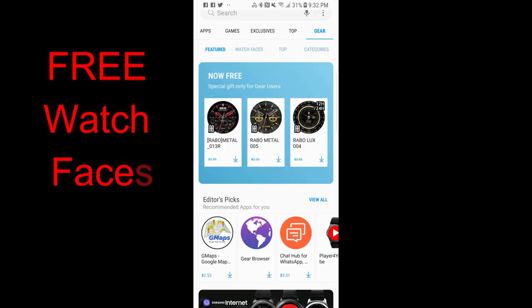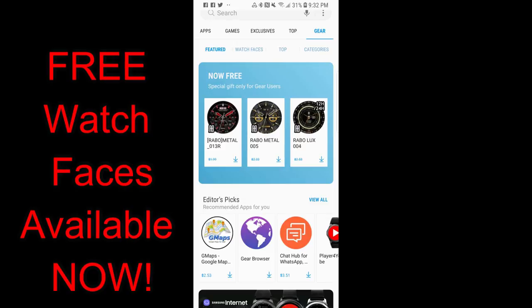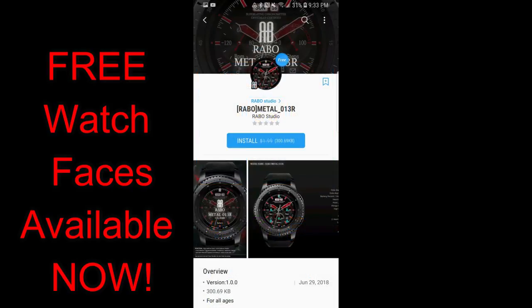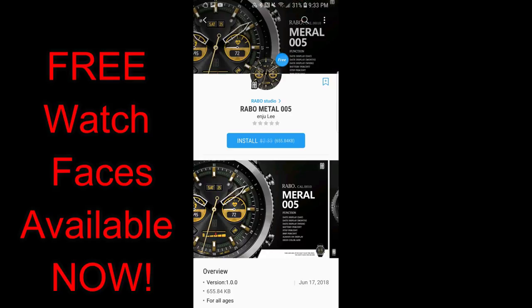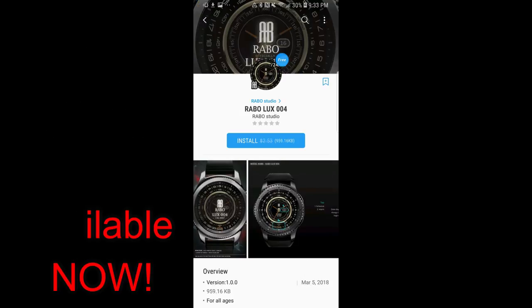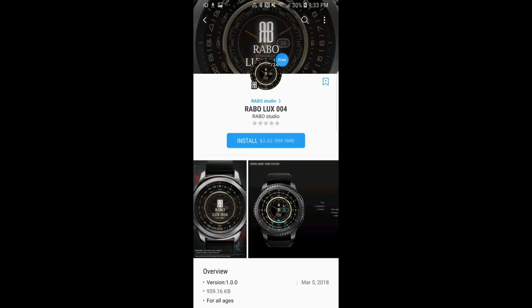Hey guys, welcome back to Jibber-Jabber Views, and thanks for taking the time to check out this latest episode. In today's show I wanted to get the word out about three watch faces that have become available for free through the Samsung Galaxy App Store. This is not a time-limited offer as there's no countdown timer attached to them, but I would still go download them as soon as you can just in case the developer decides to switch them back to paid versions or perhaps remove them completely.